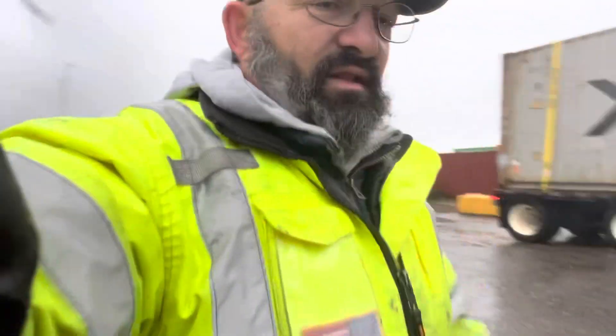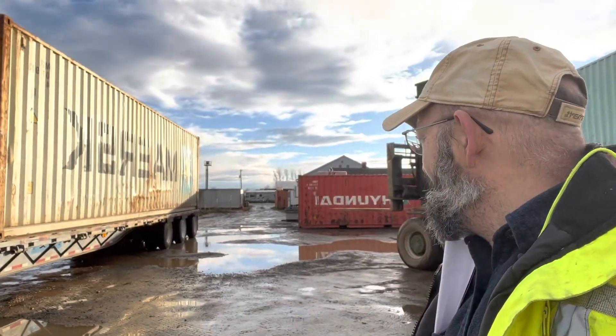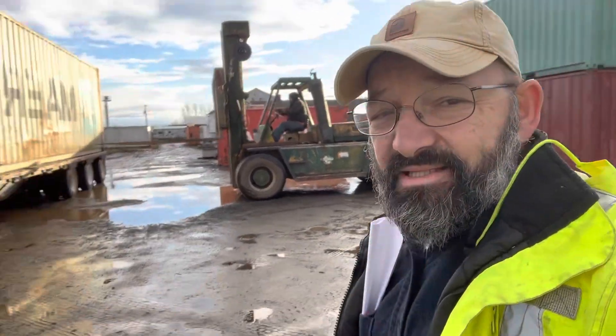This is a Maersk container being hauled from Northwest Container here in Portland, and it's supposed to go to Eugene. I'm going to double-check and we're going to do the same thing with another one at a later time. This is what it takes to transport a container on a flatbed.